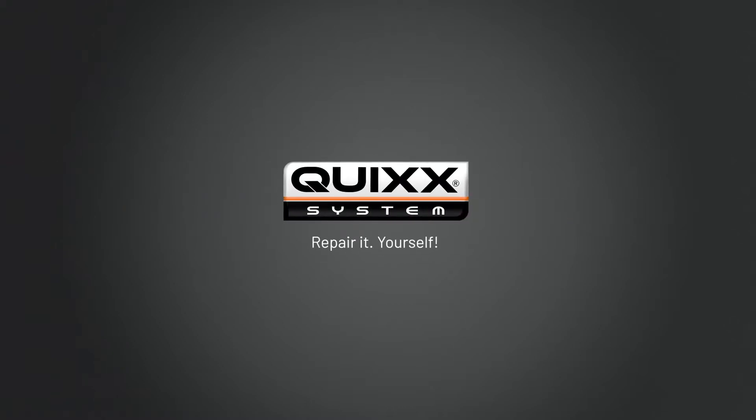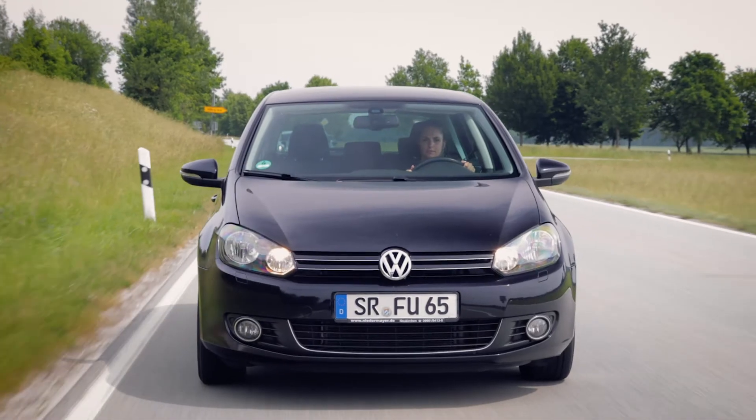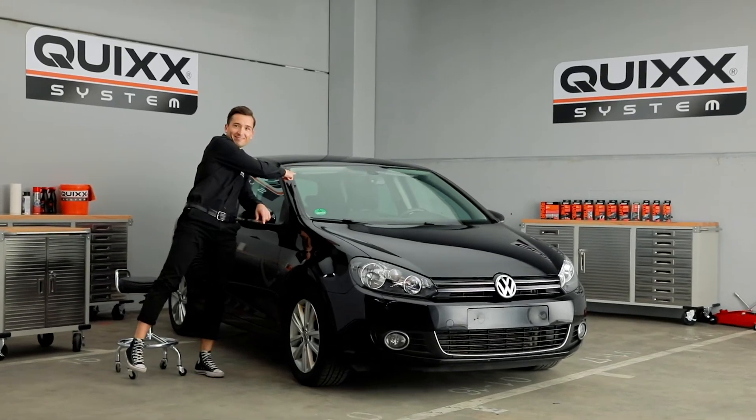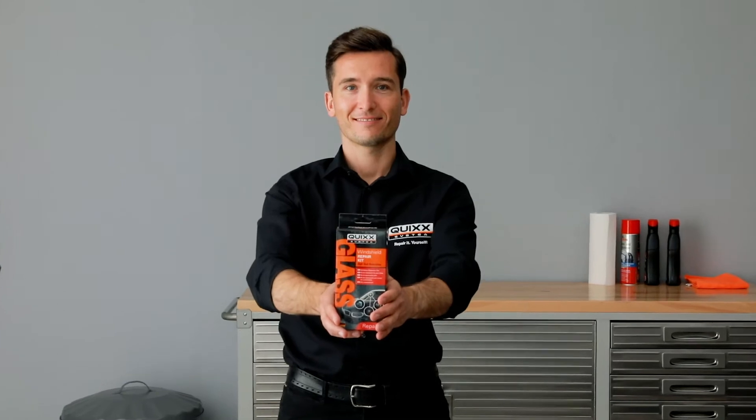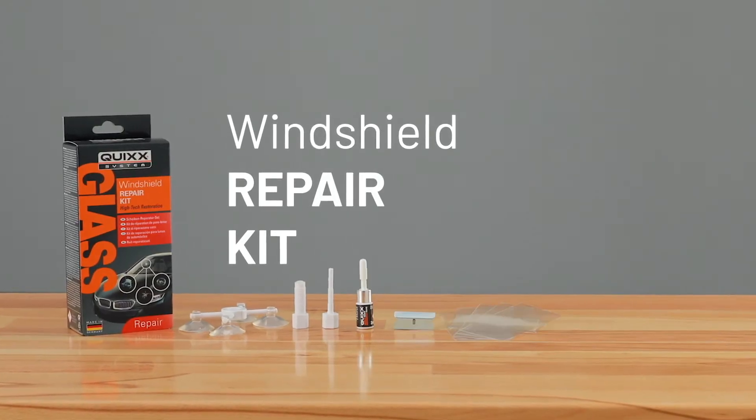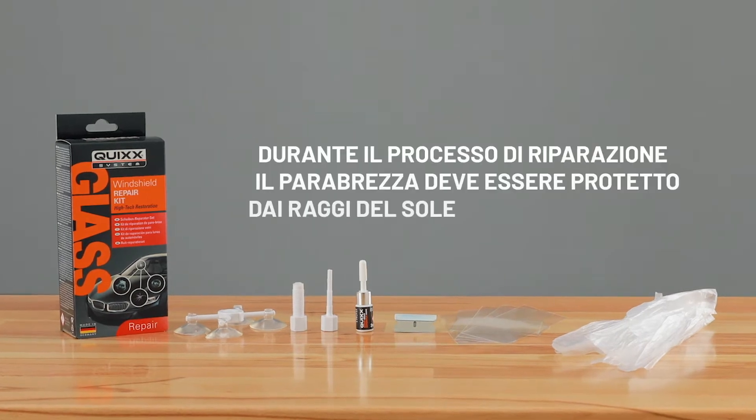Quix. Repair it yourself. Unfortunately, chips in your windshield happen way too quickly. With the Quix windshield repair kit, you can easily fix chips yourself, on the cheap, without going to the repair shop. With the Quix do-it-yourself kit.